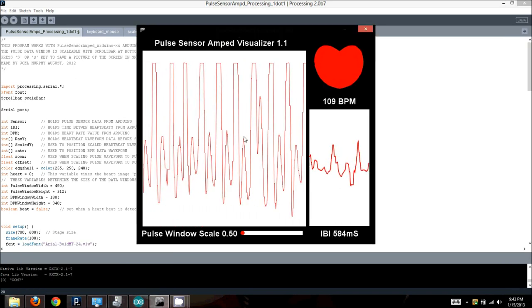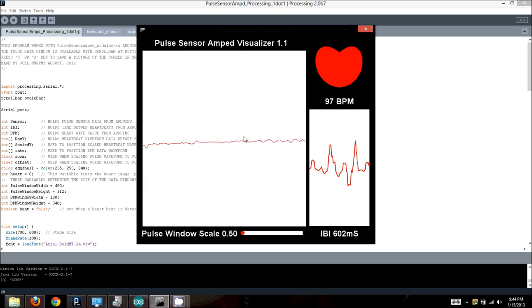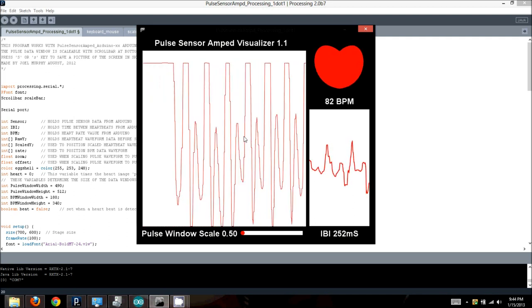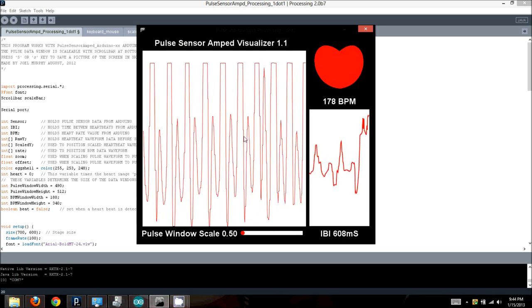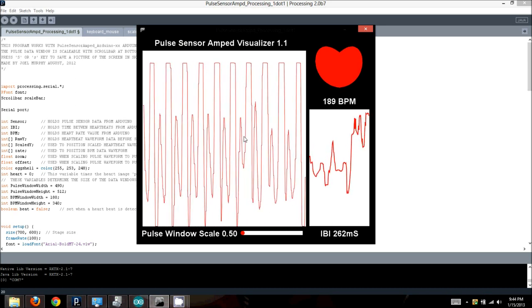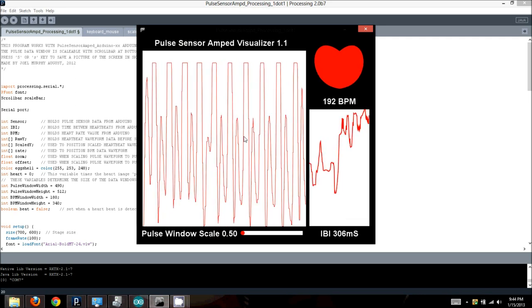I'm going to move the sensor around now so you can see what happens. Here I'm just kind of pinching the sensor against my finger — if it's too tight, blood can't pool in the tissue and it doesn't allow a good reading to get through. If the sensor is too loose, you see these peaks come up too high and then they clip. It's approaching 200 beats — it's probably actually around 80 beats — and what's happening is that the smaller peaks within each beat are being registered as individual beats because the signal is so large and clipping.